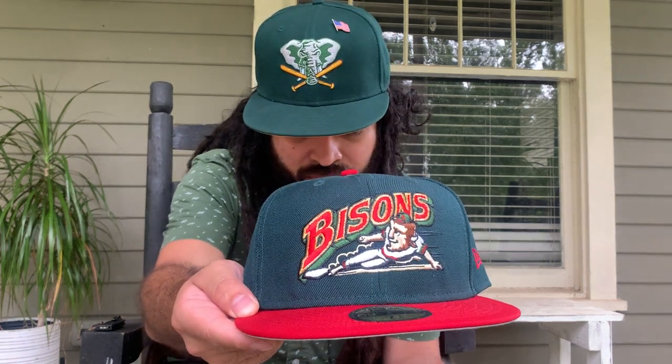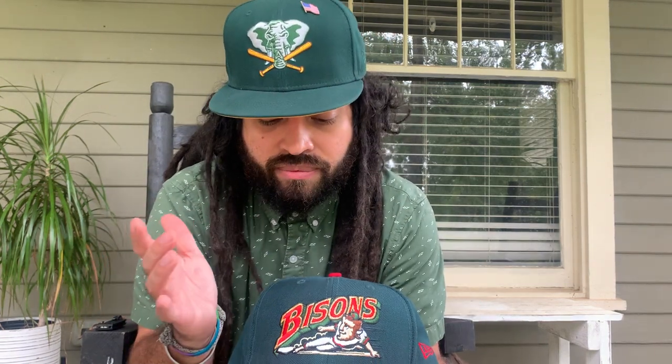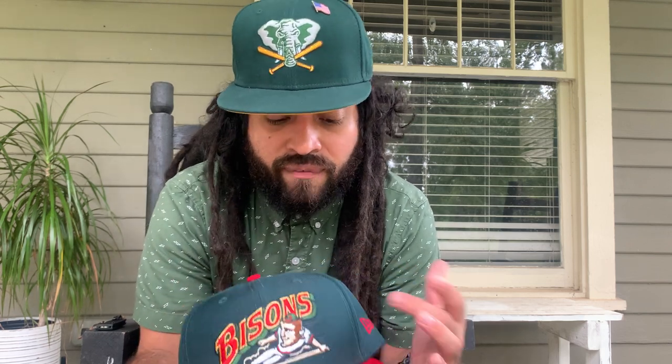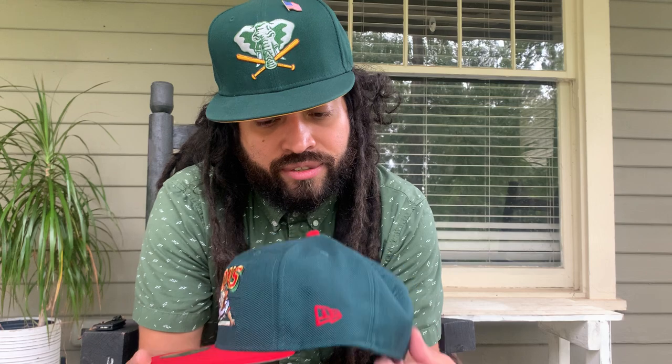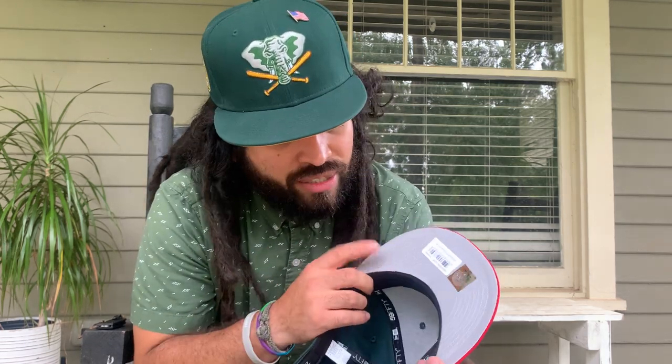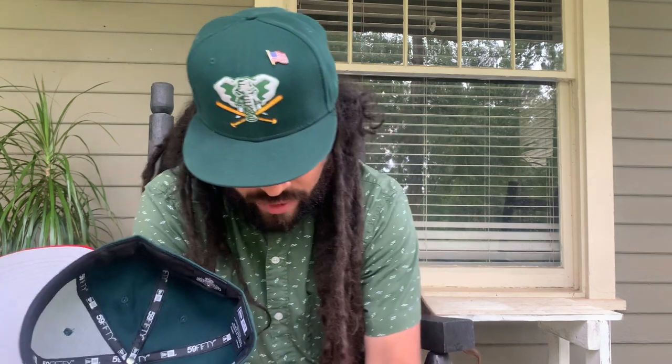Alright, next one. I like this one better but they'll probably get worn the same amount. Minor league, raised tonal New Era logo and bison. These details are a little bit better than the other one but I like the color on the wheat. This one's the prom edition — doesn't really have one color but you got the red visor, red button, eyelets are green, and this is like a porous green. I said tonal New Era logo but that's wrong — it's red. White guts — oh wait, it's gray.